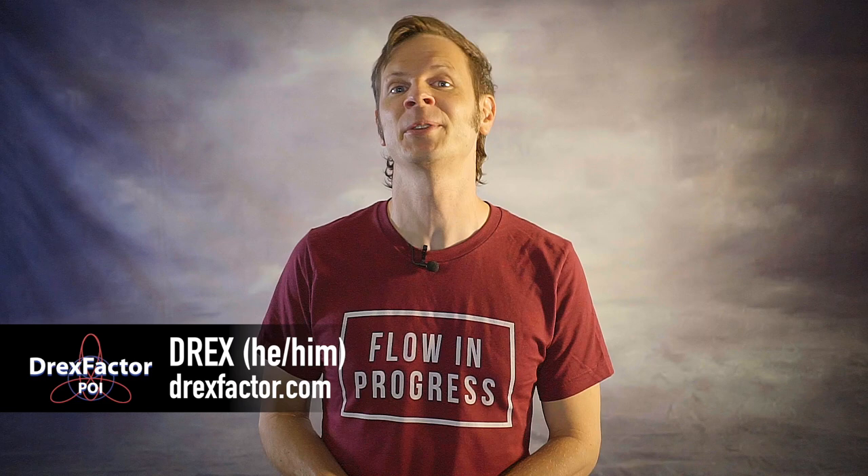What comes next after you learn crossers? Drex here from Drex Factor Poi sharing with you the love of poi spinning and flow arts to benefit your body and brain. Today I'm going to show you what comes next after you learn how to do your poi crossers.